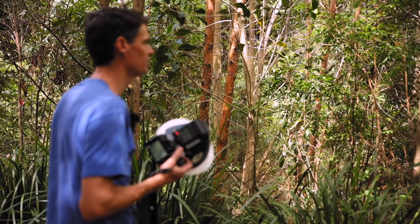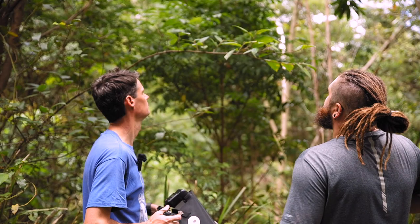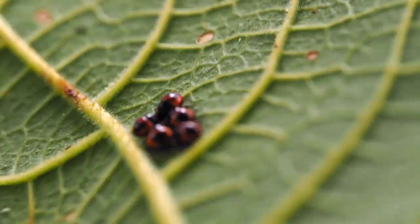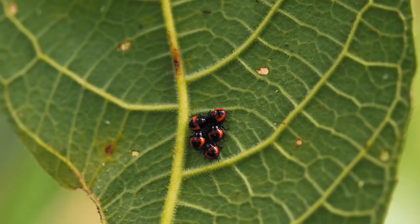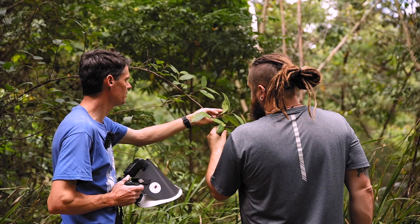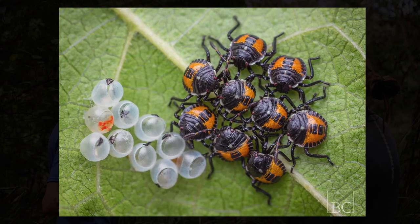A cool thing Ben's just spotted — always eagle eyes — a group or cluster of little baby jewel beetles. They're freshly hatched, so tiny, just all come out. You've shot something pretty similar before — some are still in the eggs and some are coming out, but just the colour on them — that red and black is maybe a bit of a warning colouration.